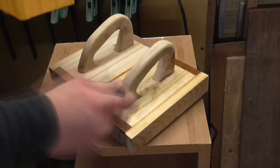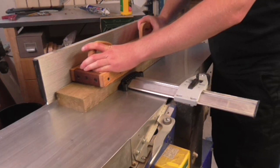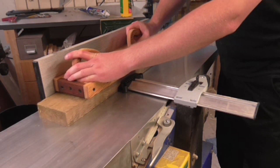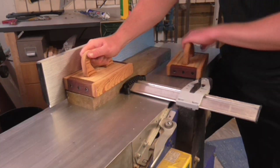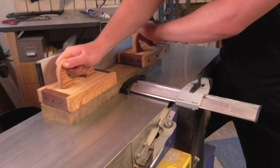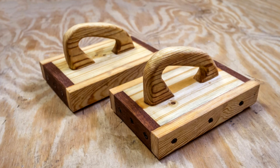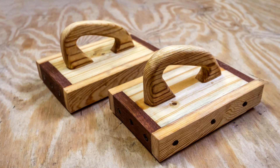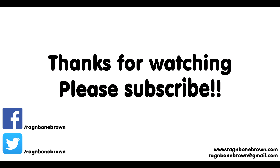I then applied a coat of boiled linseed oil and that was the push blocks completed. I set up the jointer to give them a test run and they worked pretty nicely. They are not the greatest designed push blocks in the world but I didn't really put too much thought into making them — I just kind of built them on the fly. But hopefully this video may give you some ideas or inspiration to make your own.